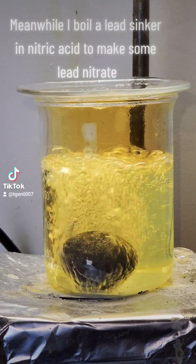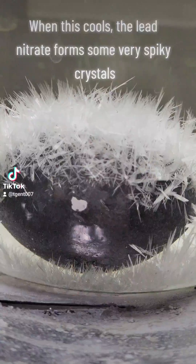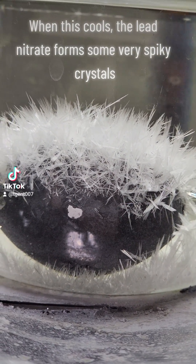Meanwhile I boil a lead sinker in nitric acid to make some lead nitrate. When this cools, the lead nitrate forms some very spiky crystals.